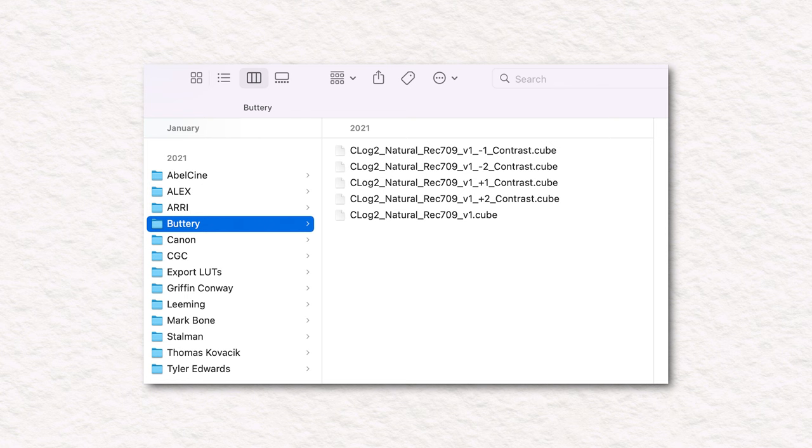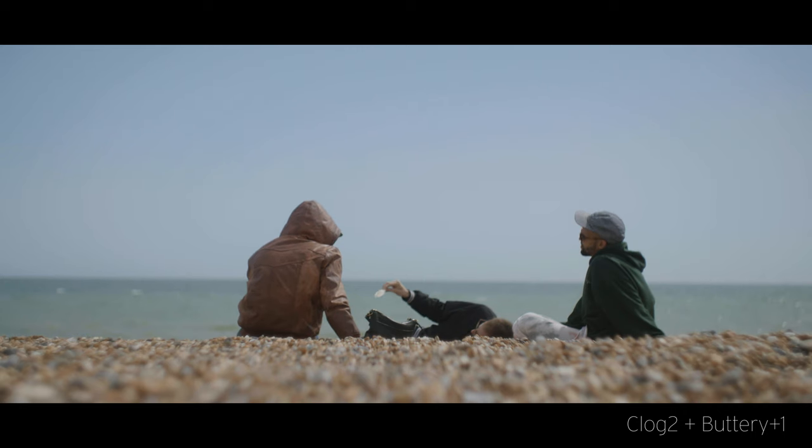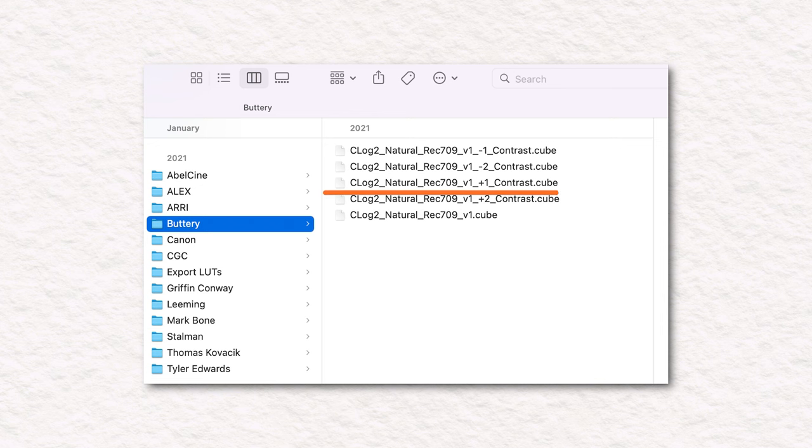Quick note on Buttery LUTs: there are five different versions of their conversion — plus one and plus two contrast, and negative one and negative two contrast. I find their base LUT to be a little washed out and lacking the necessary contrast or saturation for a good starting point, so I always go to the plus one contrast, which puts me in the same ballpark as the Phantom neutral LUT. From now on, whenever I refer to Buttery, I am referring to the plus one contrast version.